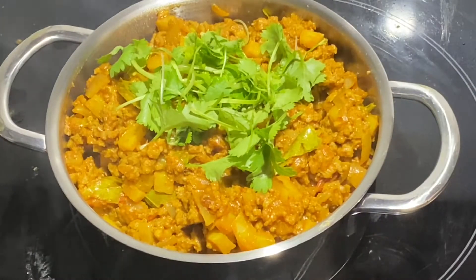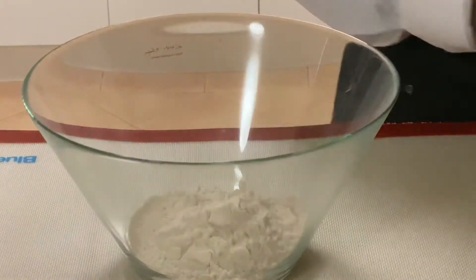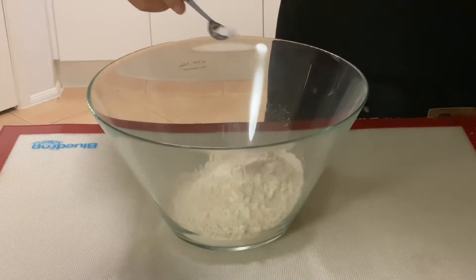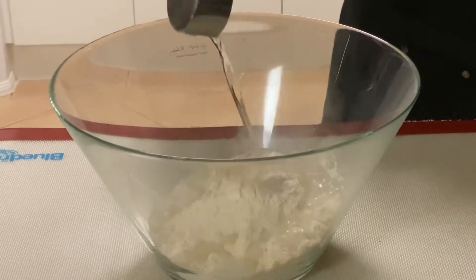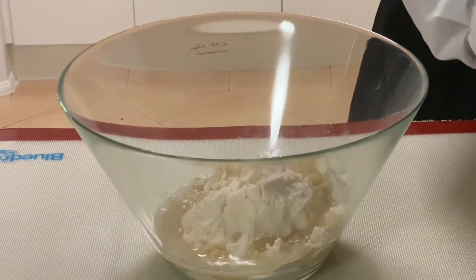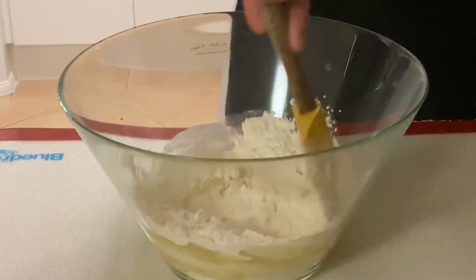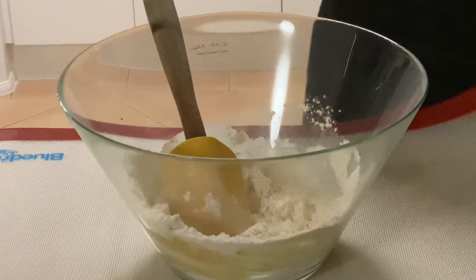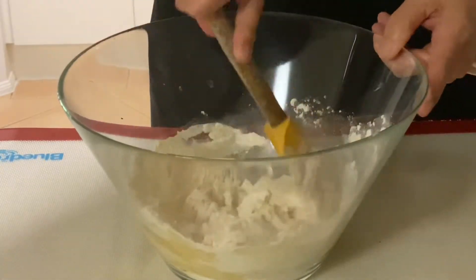In a large bowl, add one and a half cups of all-purpose flour or plain flour. To that, add half a teaspoon of salt and three-quarter cup of hot vegetable oil — you can see the hot oil sizzling in the bowl. Give it a good mix until all the ingredients are well combined. Next, add water gradually to form a stiff dough. Do not add too much water, otherwise you'll have to add more flour at the end to get the correct consistency.